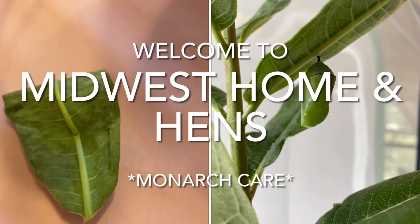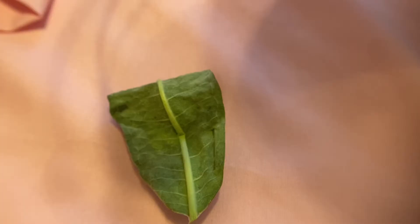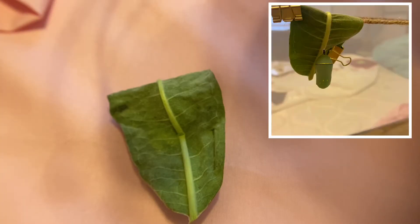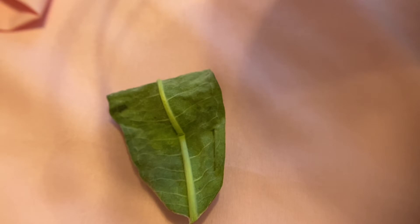My very first chrysalis was formed on this leaf and I had it hanging on a rope, but my fear is that the leaf may dry out and get brittle too quickly before the butterfly emerges, so I'm going to move it to a velcro patch.